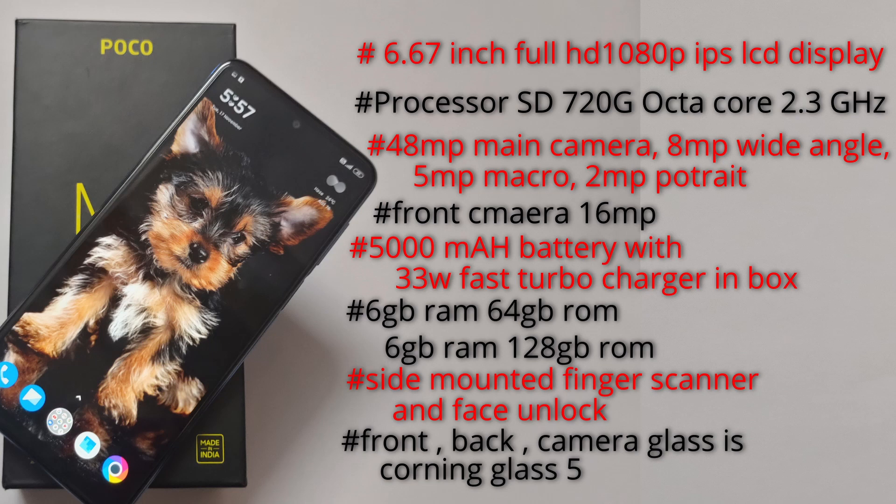We have a 6GB RAM 64GB variant and a 6GB RAM 128GB variant. The battery is 5,000mAh with 33W fast charging. There is a side mounted fingerprint sensor.